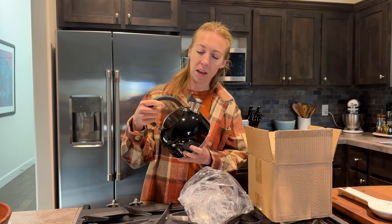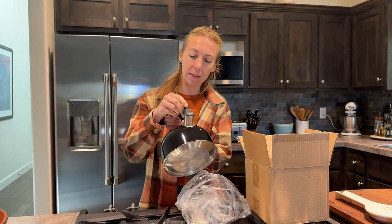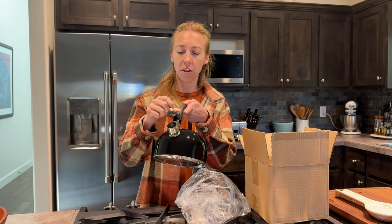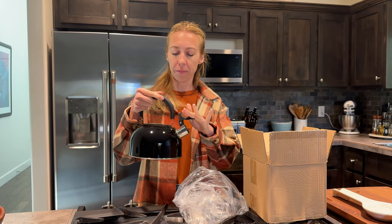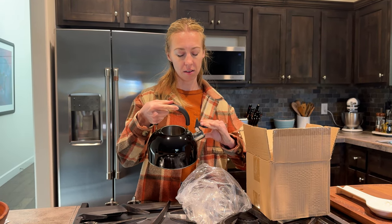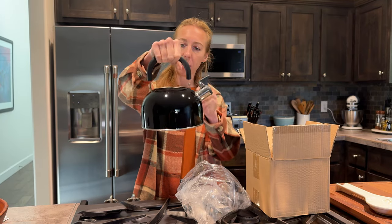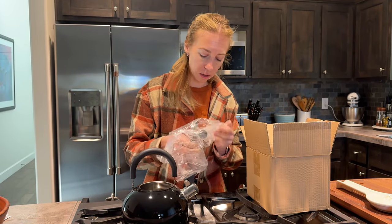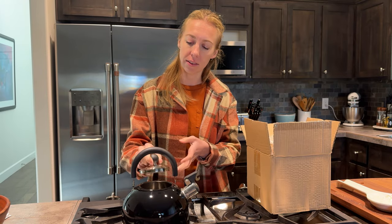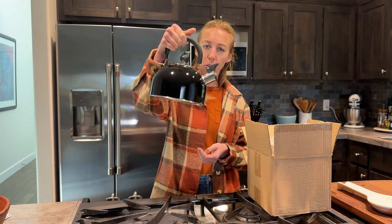There's a little pop handle here, so super easy to just pop open with even one finger. It has a nice grippy top so you can hold it without getting burned, and then of course it has a little lid that just sticks right on top.